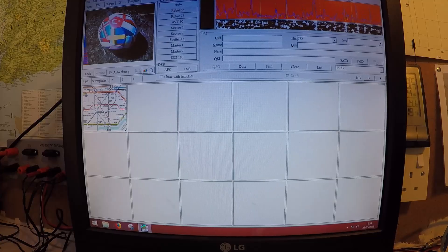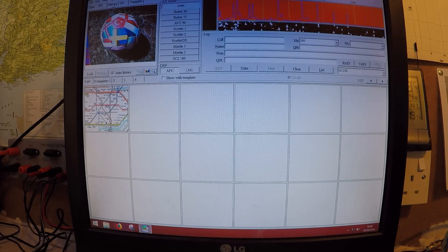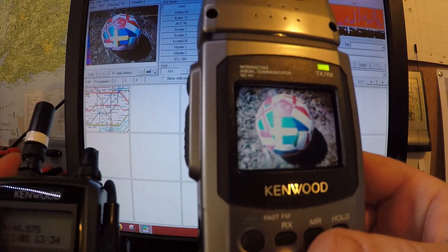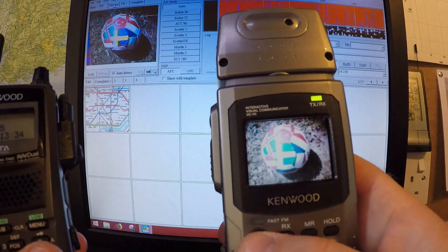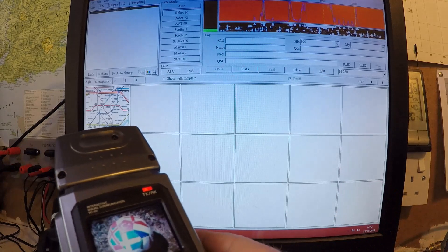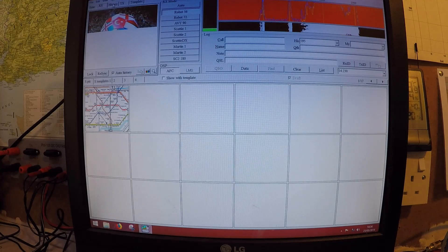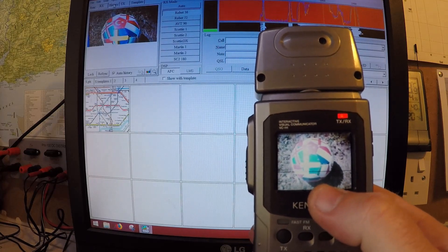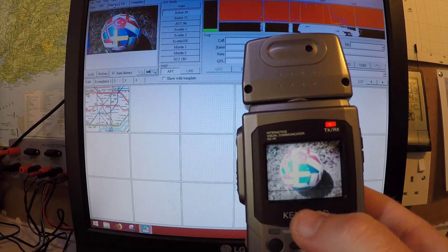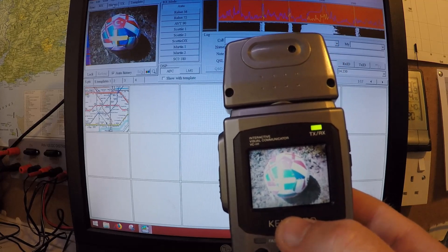So I'm in the shack — I've got MMSSTV set up on the PC using a Yaesu FTA17 receiver. That's the image I've just taken a photograph of, and here's the radio. I'm going to hit the TX button... we can now start to see the image coming up here. As I mentioned, that line is coming down... and that is that image sent.